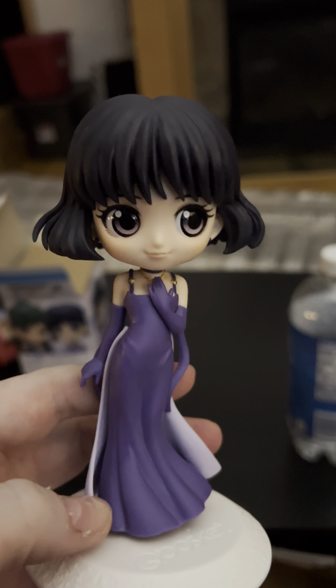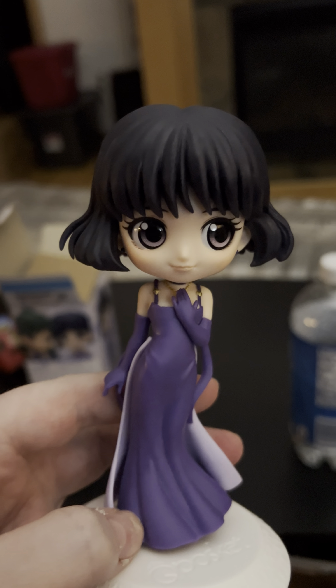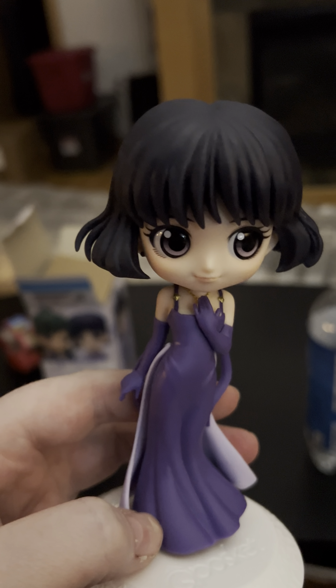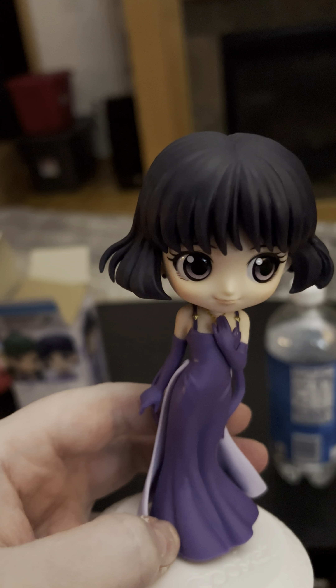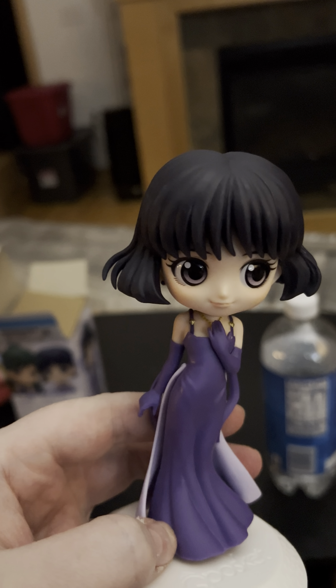It's Tomoe Hotaru's birthday today! I don't know how old she would be — let's see, if she was 12 in S, she's old.